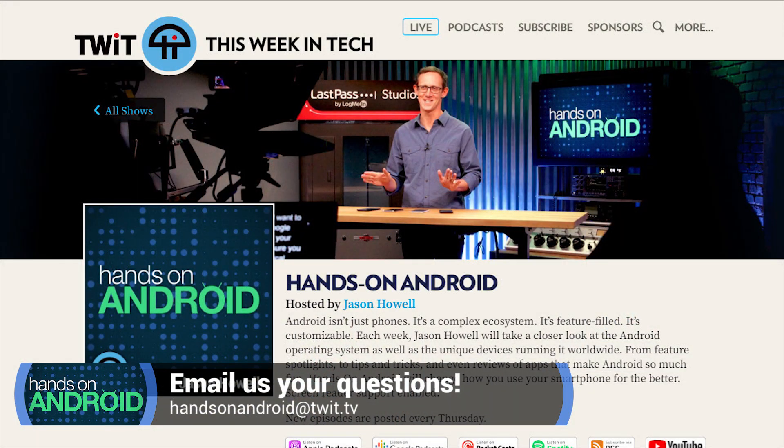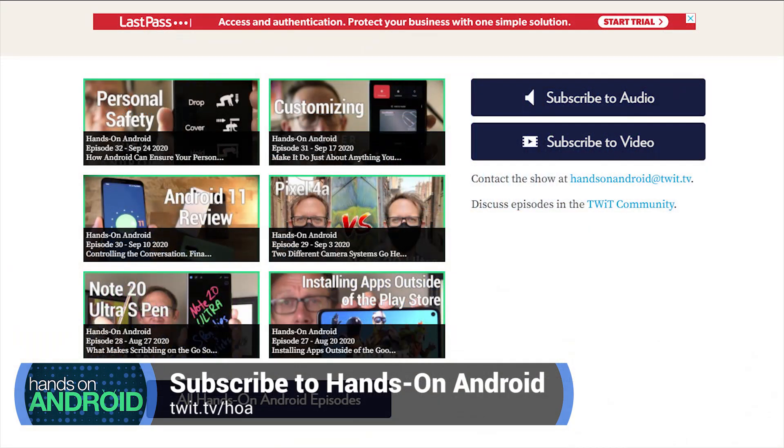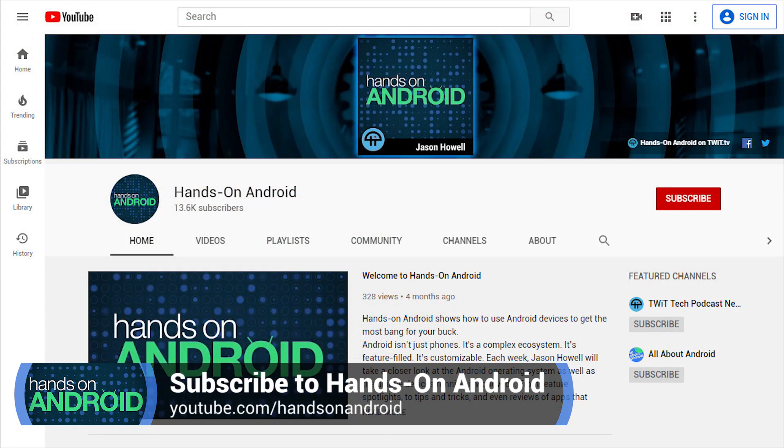Send me your tips, tricks, and emails to HOA@twit.tv. You can find the show at twit.tv/HOA — that's where you can subscribe to the show in audio and video formats. The podcast is listed there and you can jump out to YouTube and subscribe there. Overall, just subscribe and I will see you next week on Hands on Android. Thank you so much to John Ashley for editing this episode. Thank you for watching — we'll see you next time.